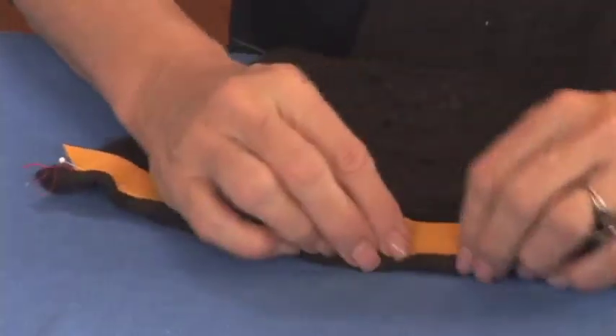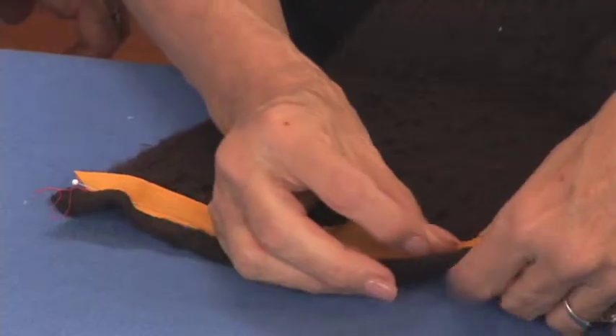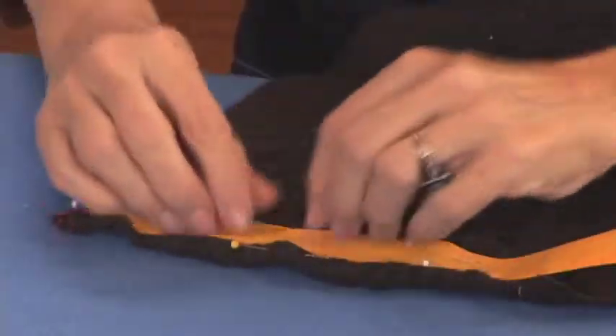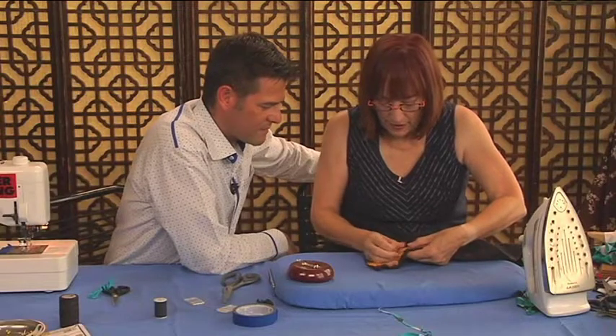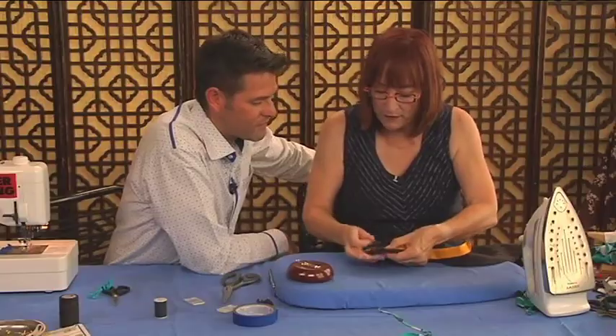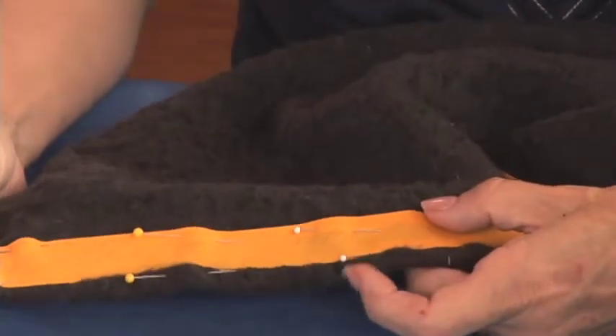Pin that up. The reason you stretched it is because you wanted this to fit nice and flat. Remember when we first sewed the fabric and pulled it up how bulky it was — now this lies perfectly flat.